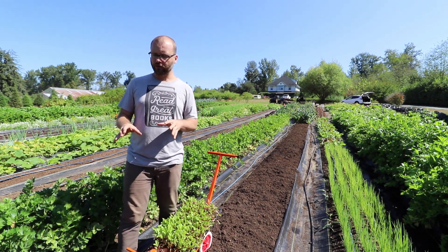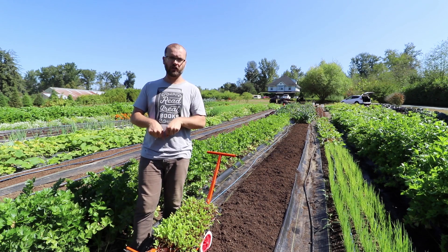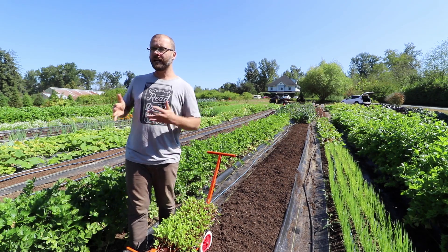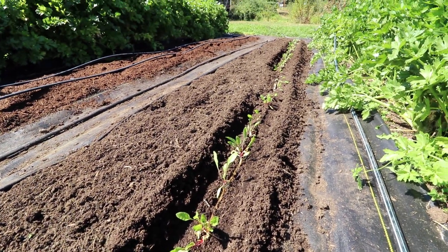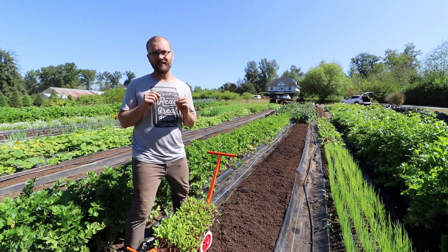If your soil's too soft, you're going to get this problem where even if you have the right adjustments — pushing down or pulling up properly to make the furrow close well — you might end up with this big gaping trench because the soil's too soft. If you press your soil down well, that's going to make the biggest difference for you.